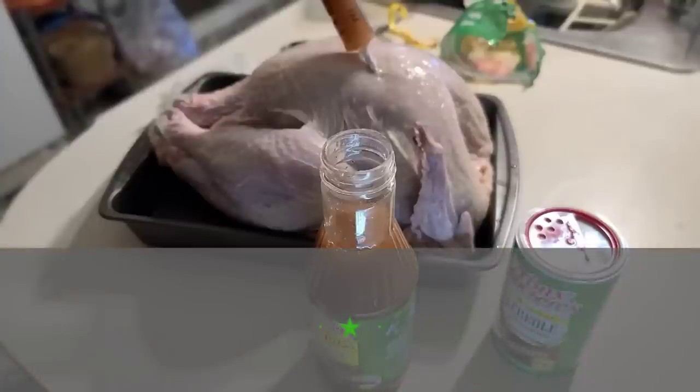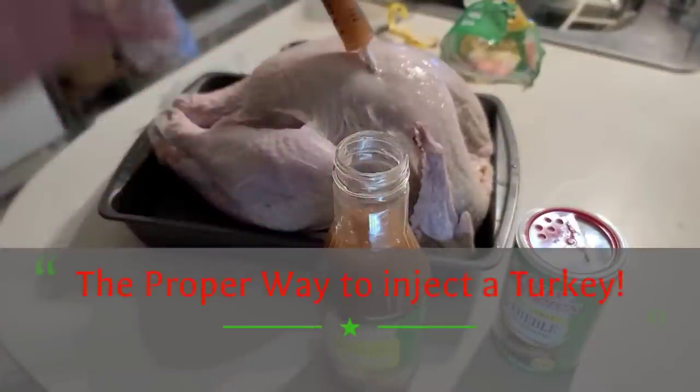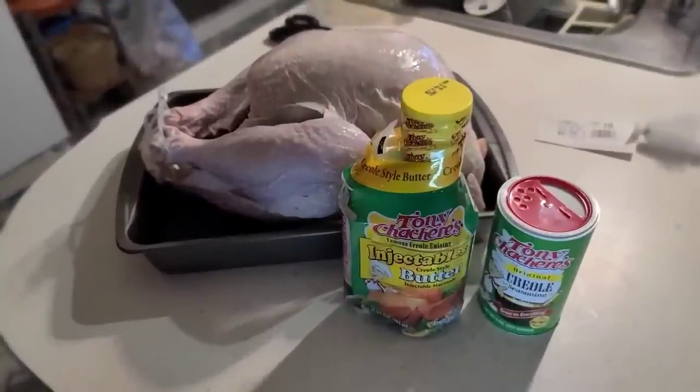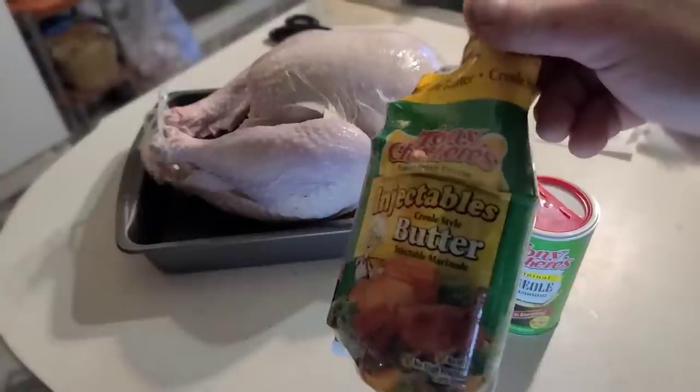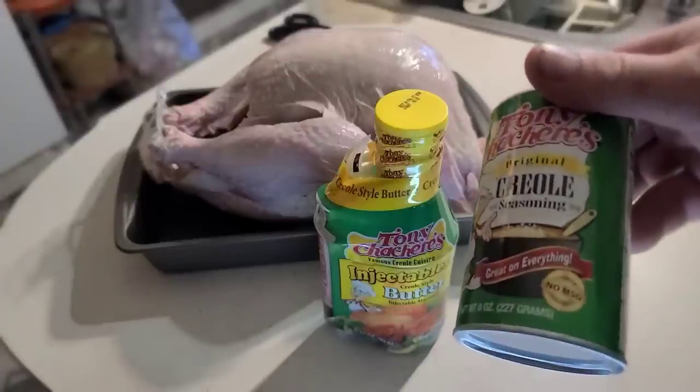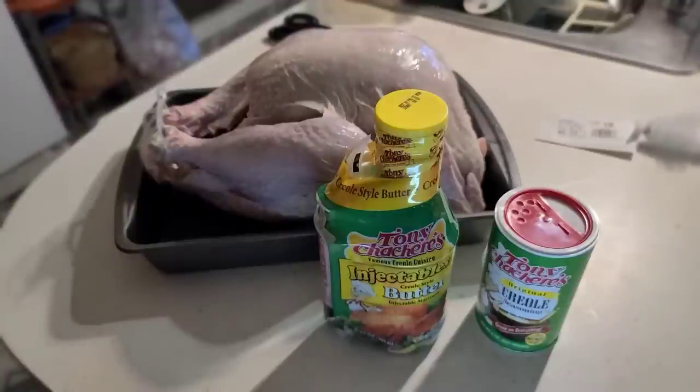We've had deep fried turkey for many years and so many people have enjoyed it - I've seen it grow quite a bit and now you can find this all over with a lot of different flavors. He did show me how to inject this and there is a proper way to do it. I'm going to show you the proper way to inject your turkey.